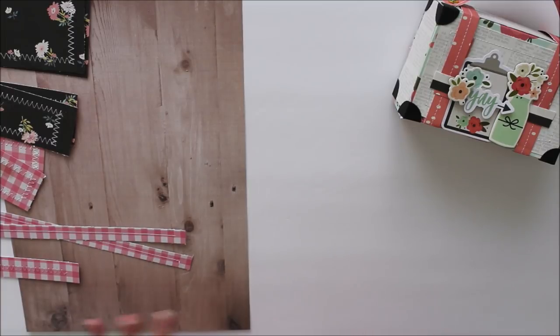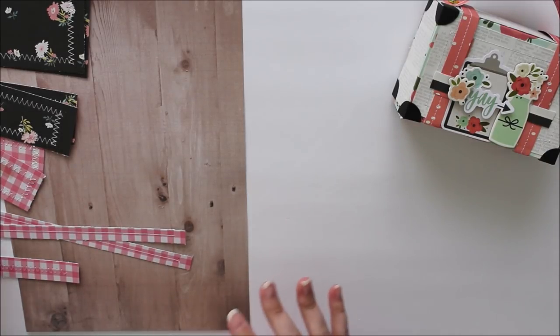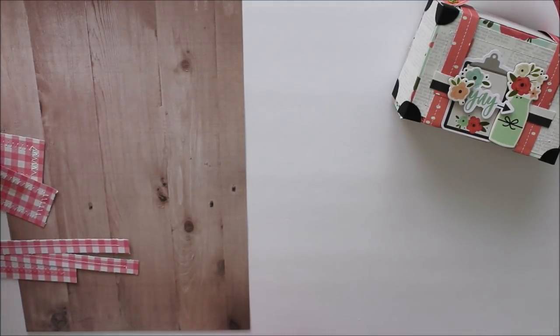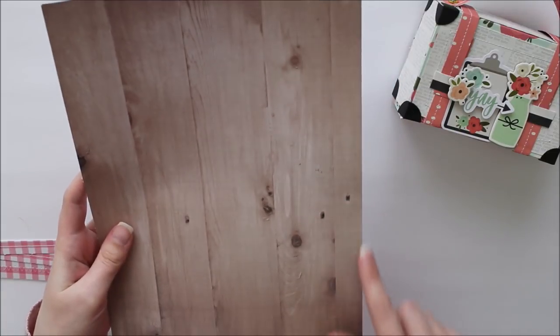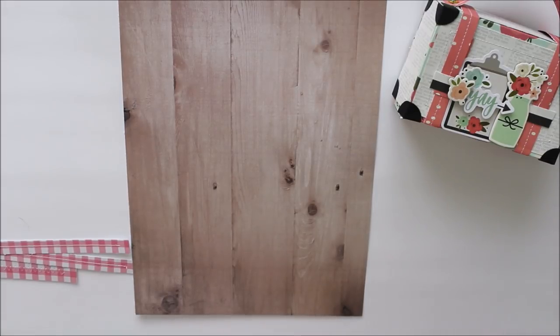I'm going to go over all the paper we're going to need for this project. It's helpful to gather all of your paper at once so that once you start crafting it goes by super fast. To make the box for your suitcase you're going to need a piece of paper that measures eight and a quarter inches by eleven and three quarters inches. I will have all measurements listed down below in the description box.